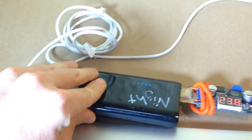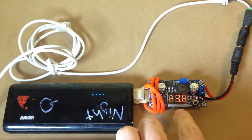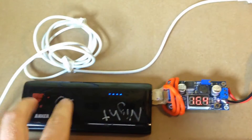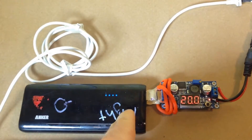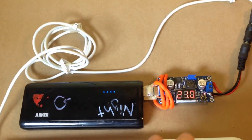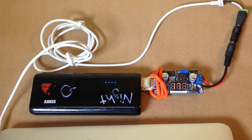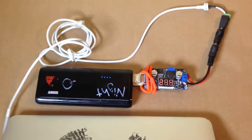Now you'll notice the voltage is bouncing around. I have it set to about 19 volts, but when you plug it in, I think because these things have a hard time delivering as much power as they can all the time, it bounces around a little bit. But in general it doesn't affect the performance really at all, so this is a really quick easy hack to make.